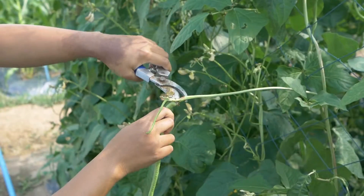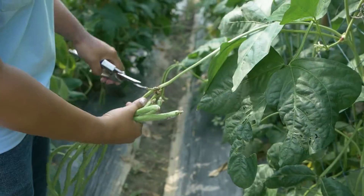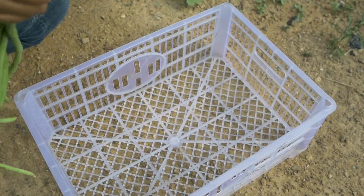Harvest yard long bean in the morning or late afternoon. Handle carefully and place the harvest in a shadowed, well-ventilated area.